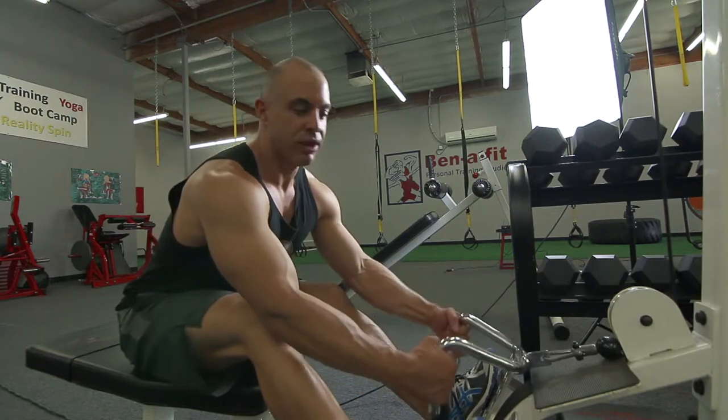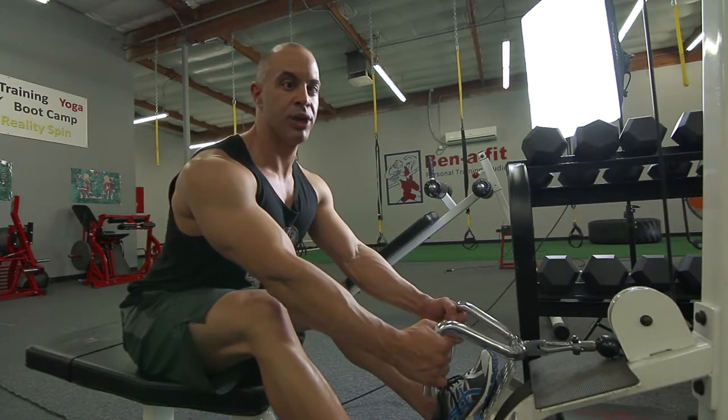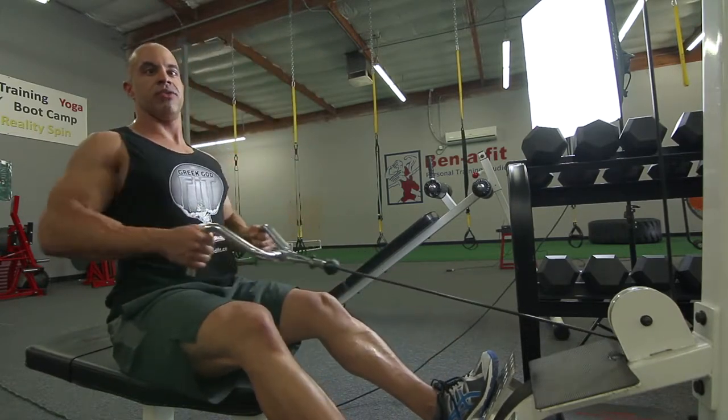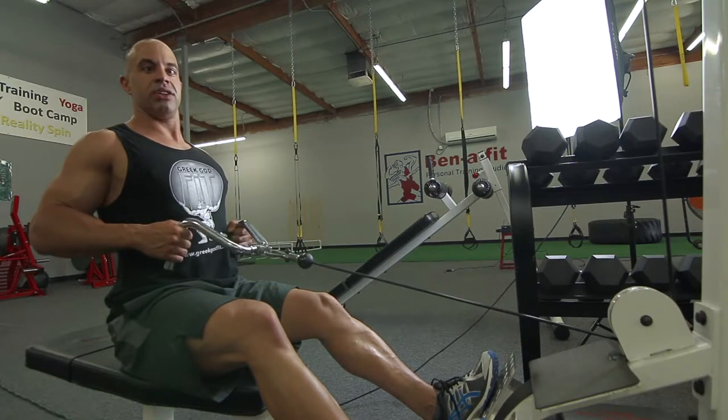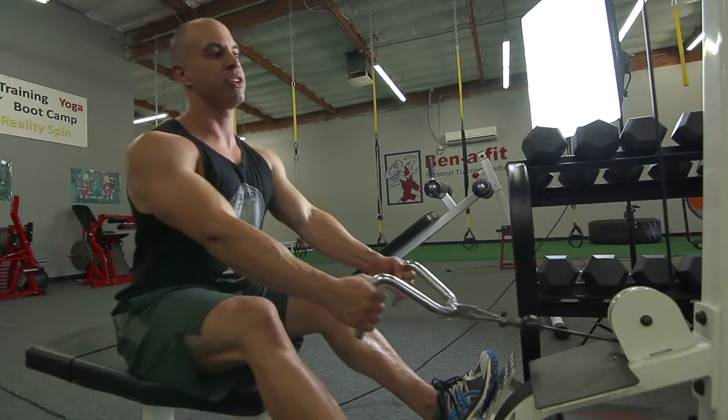I like to bend forward, keep your back straight, bend at the hips, and you come back — keep pulling back with your elbows straight behind you, and at the very end you squeeze that back together like you're trying to squeeze a pencil in the middle of your back.